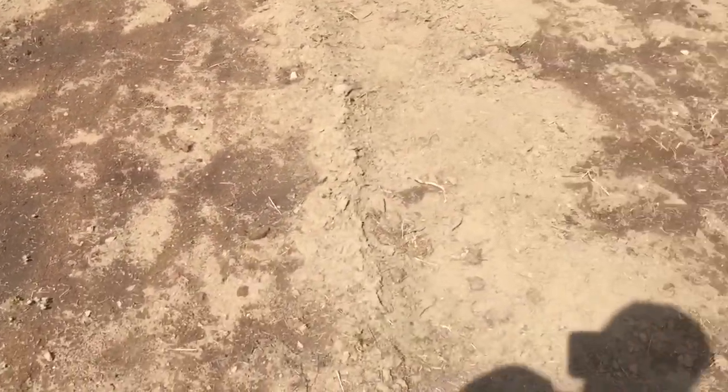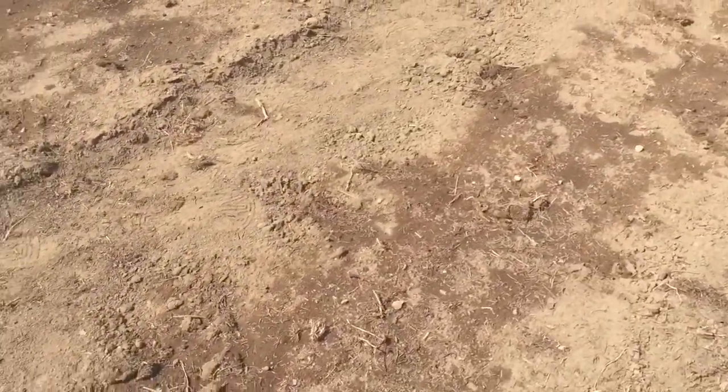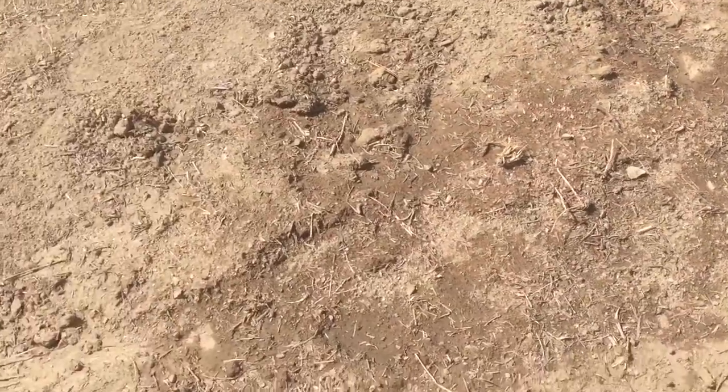Out here everything's looking really good — we've got some more kale and some of the melon is starting to break through. No squash yet, hoping to see some of that come up pretty soon. I'll keep you up to date on progress with that.